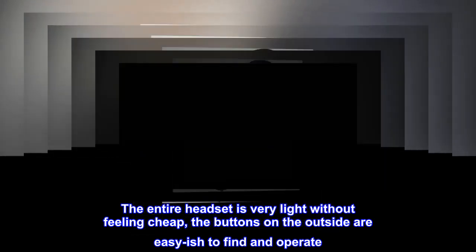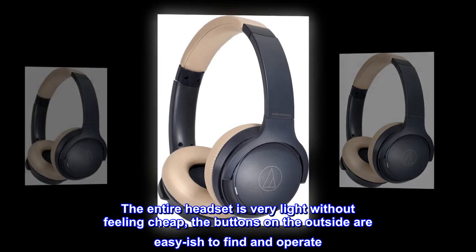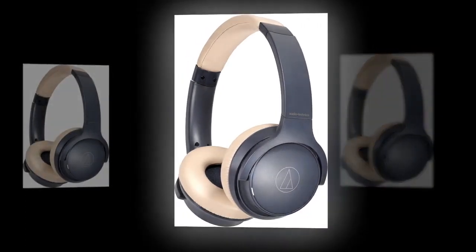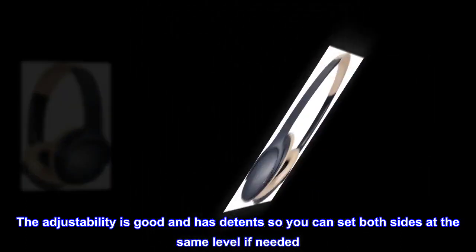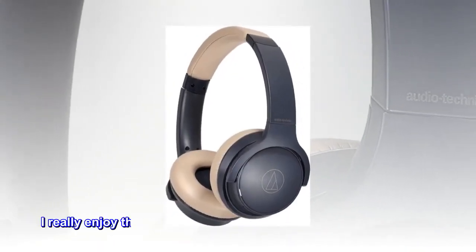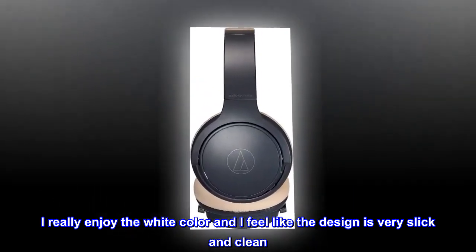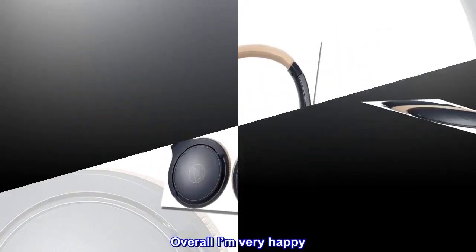The entire headset is very light without feeling cheap. The buttons on the outside are easy-ish to find and operate. The adjustability is good and has detents so you can set both sides at the same level if needed. I really enjoy the white color and the design is very slick and clean. Overall I'm very happy.